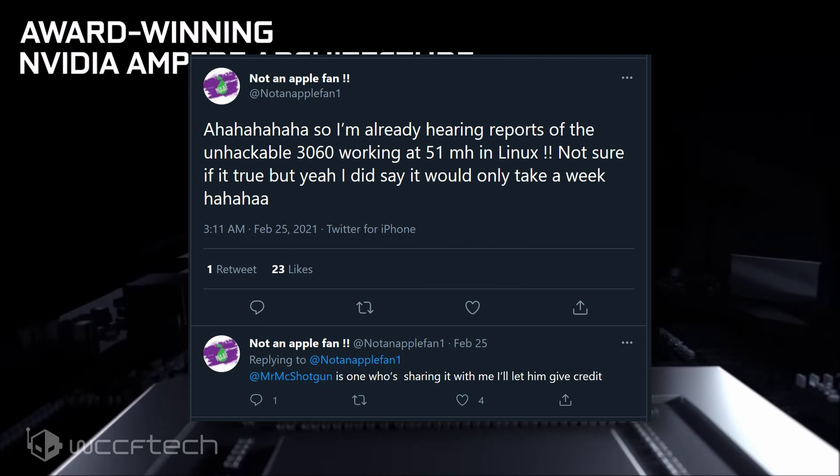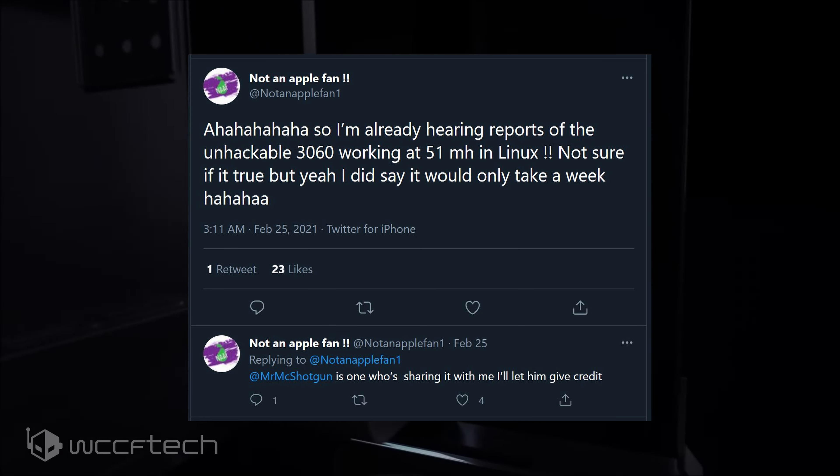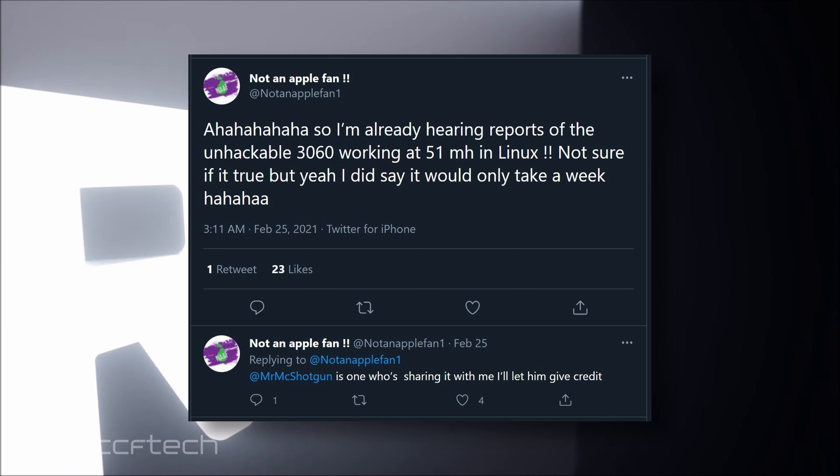Only time will tell, but reports are already coming out that the RTX 3060 has been backdoored and is mining Ethereum on Linux at a hash rate of around 51 mega hash per second. This was shared on Twitter by Paul from NotAnAppleFan, who's just as excited as anyone to hear this news.